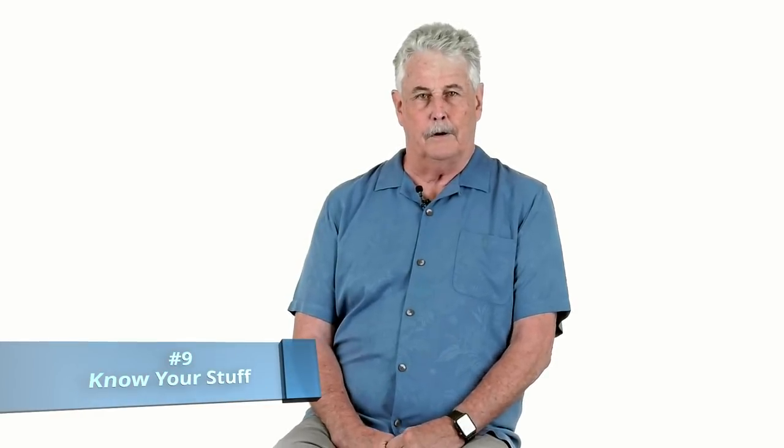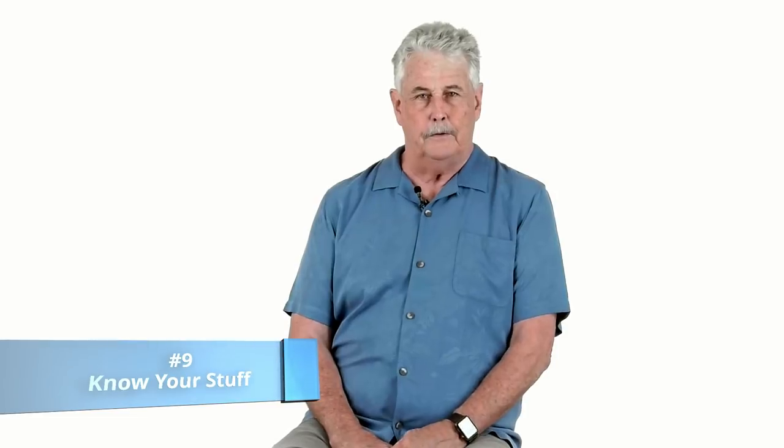My next tip is know your gear — know your equipment, know your camera. Don't go out with a brand new piece of equipment; you're not going to figure it out on the sidelines. And in that same vein, know the game you're shooting. Know the teams, know the players. The more you know about what's going to go on in the next three hours on that football field, the better chance you have of making really great pictures. Do your research.